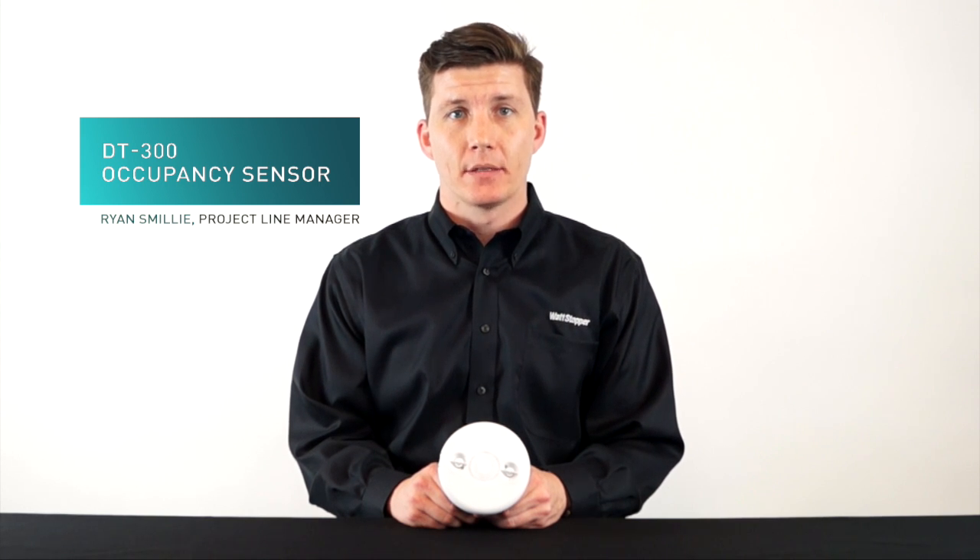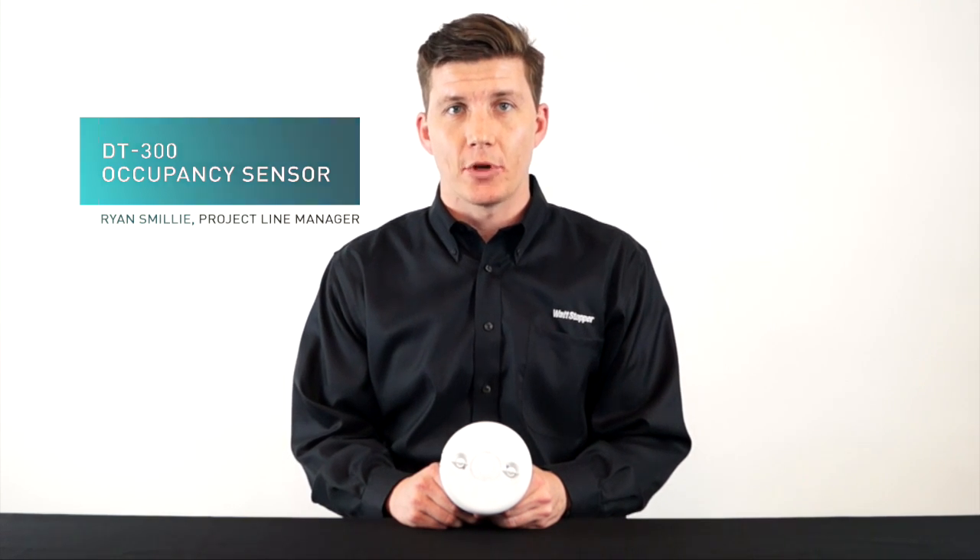The DT300 series occupancy sensors are Wattstopper's most popular sensors on the market today. Today we're going to show you how to configure your devices so that they have the optimum settings for your application.